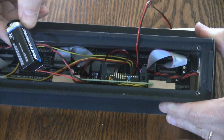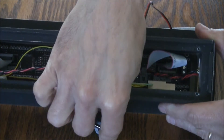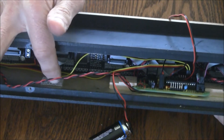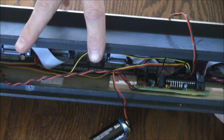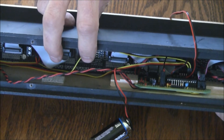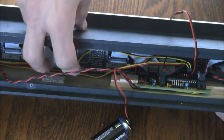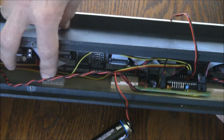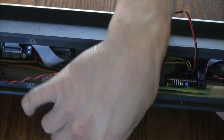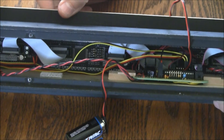For right now it's powered by a nine volt battery, but that's temporary. The permanent solution is a piece of velcro here and a six-cell double-A battery holder with a nine volt battery snap connection on the end of it, which simply fastens into that velcro replacing the nine volt battery. It was a little easier to show the inside with the nine volt battery than the battery pack.